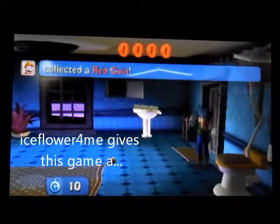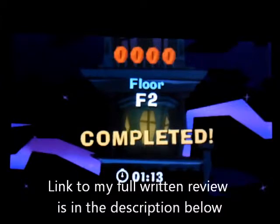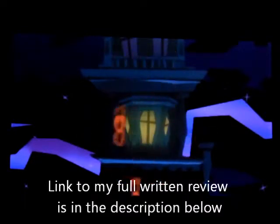Don't miss out on a 3DS exclusive that is sure to entertain and surprise. Thanks for checking out my review. Like and subscribe if you enjoyed it. I'll have a new review up next week. Until then, see ya!